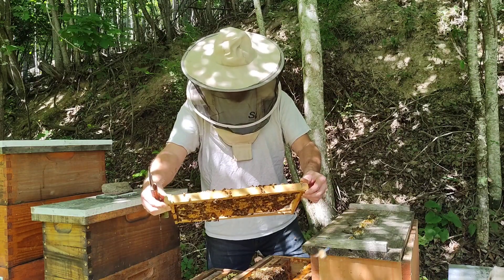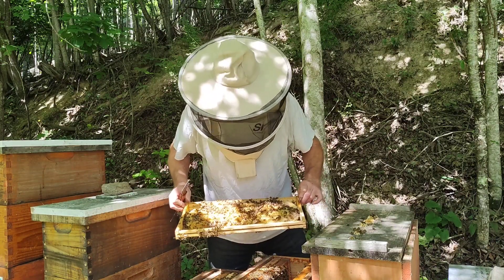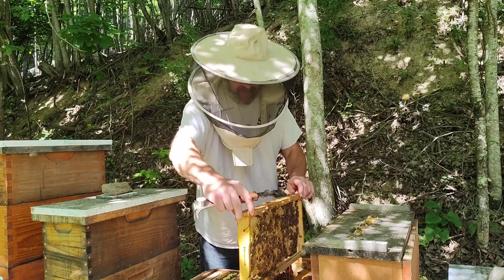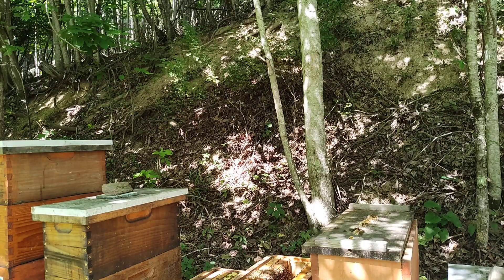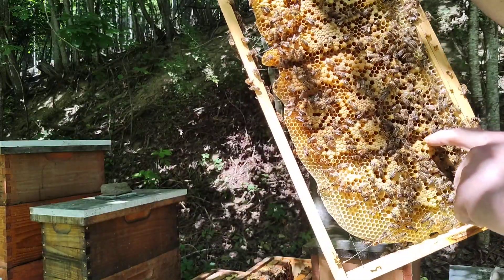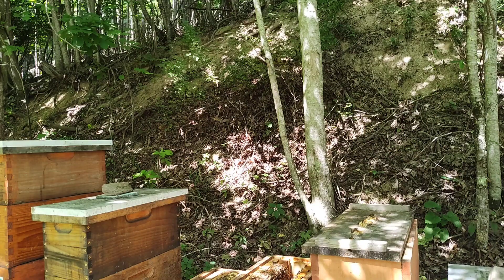Same with this one — this is pretty much a full frame of capped brood, but it's looking really shotgunny, and there's a lot of wire buried into the wax. You can see these wires running through here — they just need to keep building this out. It might take a season or two for the bees to really draw that out and then it'll clear up.